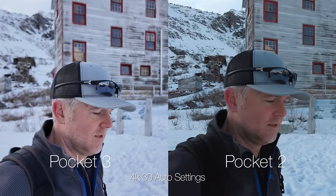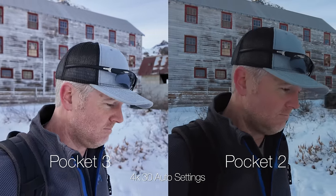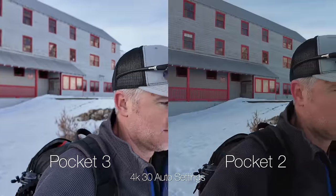Another reason the Pocket 3 looks quite a bit better is also thanks to that one-inch sensor — you actually get some background blur. It looks really nice because the background is quite nicely blurred away, which causes you to focus more on whatever is in frame.